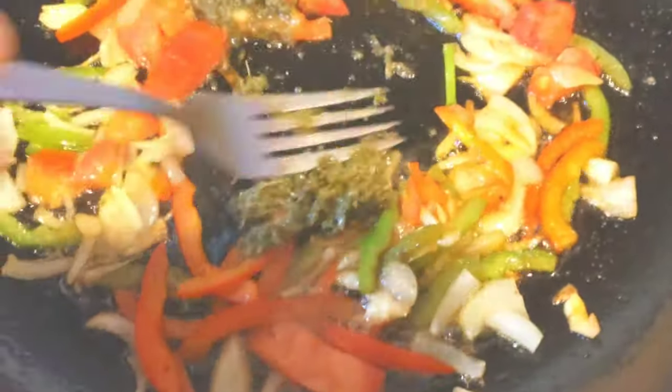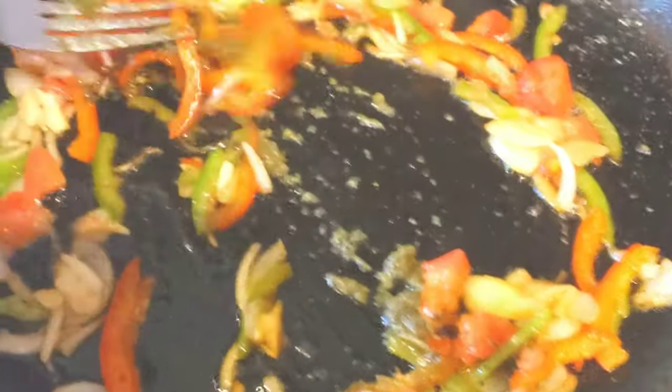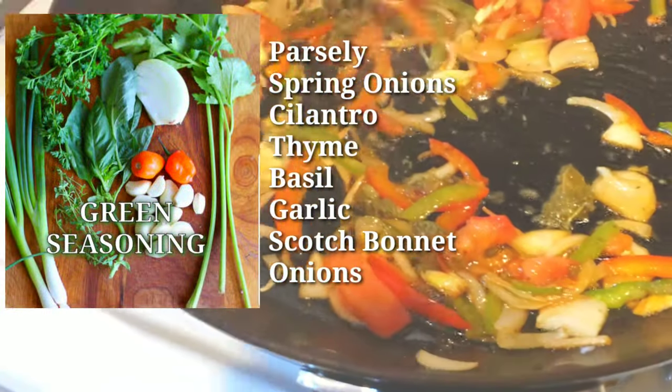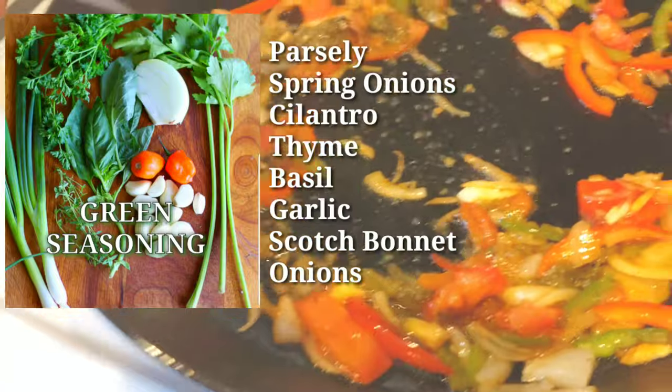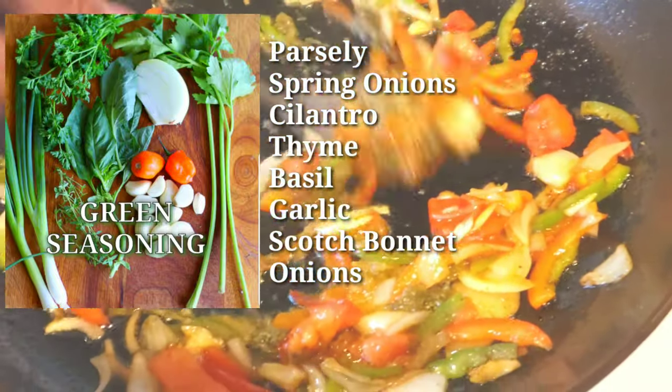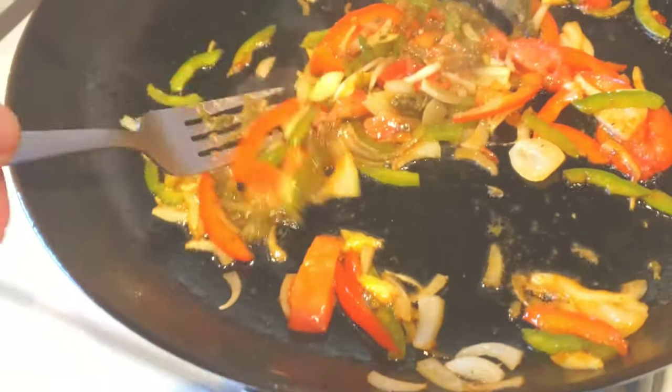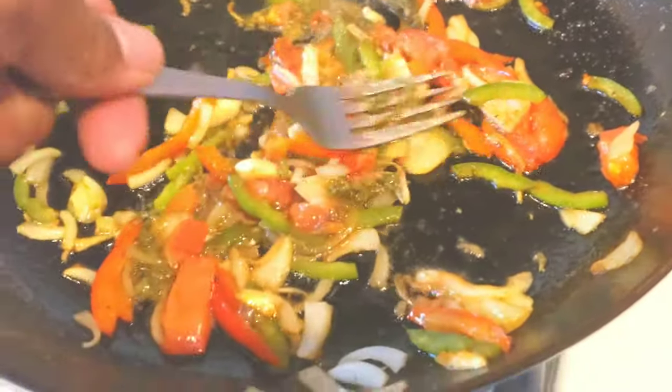Next up, you're gonna drop in one of the major staples of Caribbean cooking — and that's green seasoning. It consists of parsley, spring onions, cilantro, thyme, basil, garlic, scotch bonnet, and onions. Mix it around, get it in there good, because it adds tons of flavor to the stew.